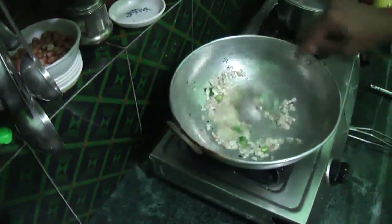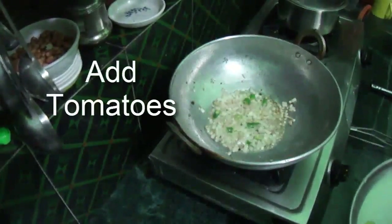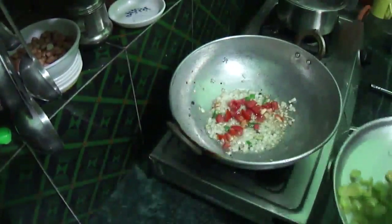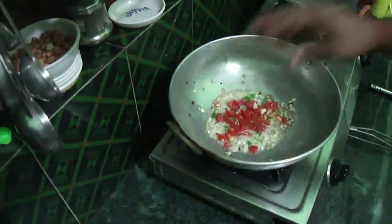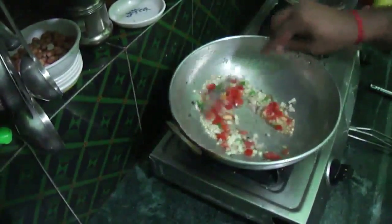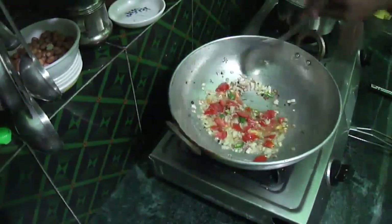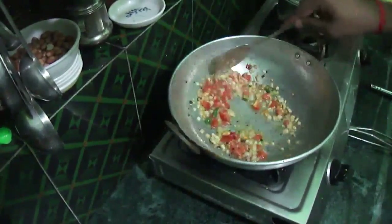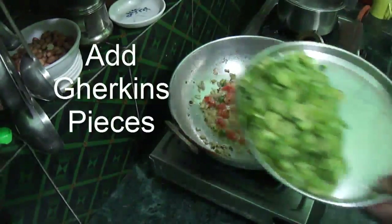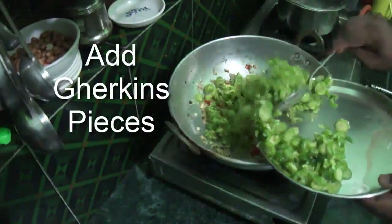Put the tomatoes in the pan. We will tie the tomatoes and add the tomatoes. We will add the tomatoes and mix them together.